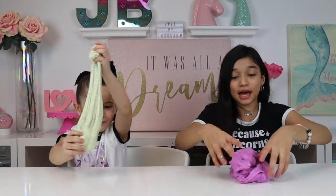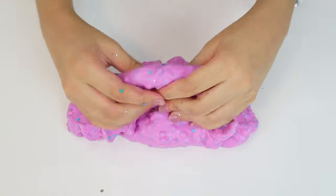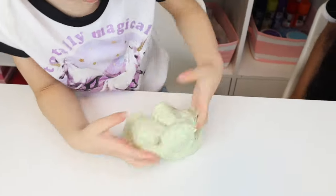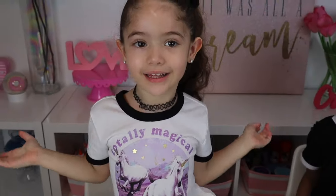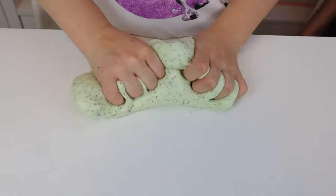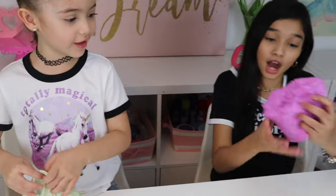Our slimes will be activated in three, two, one. Guys, this is how our slimes turned out — they turned out really nice. My slime turned out this pretty pink color with blue glitters, and I'm going to call it unicorn cereal — because it looks like unicorn slime but also cereal. And this is my slime — it's called the mint sprinkle ice cream. Is it crunchy? Yes! It's so sparkly — I can see all those pink glitters in there. They both came out so pretty!